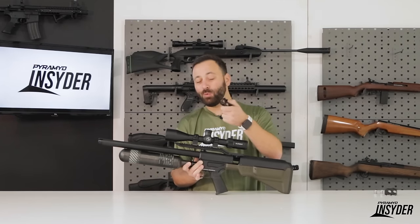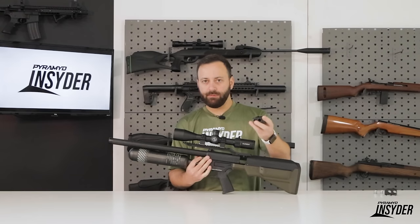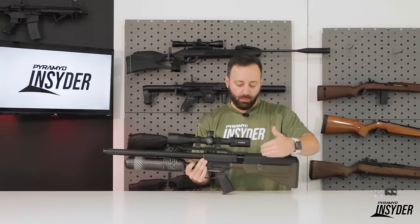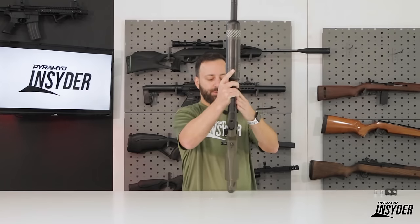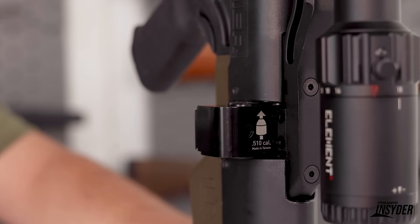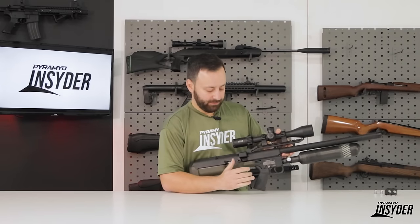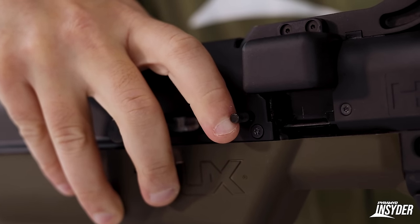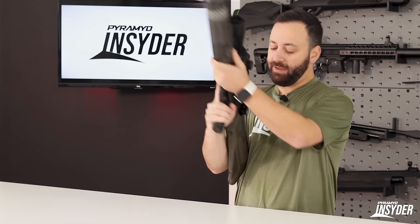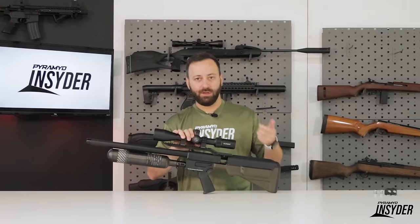That's important because your slugs fire directly out of this magazine — you are not pushing them into the barrel. On the magazine, it actually has the direction you're supposed to load. You load your slugs in from the rear, press them in, and then slide the magazine in. It's a two-round magazine. With it loaded in, you push the action forward, and when you cycle it, you'll see that magazine automatically kick to the side. Umarex has a magazine release — this little tab right here — you push that forward and you're able to slide the magazine out. Very easy to do.